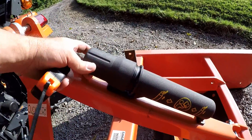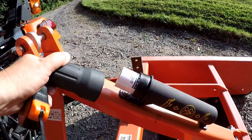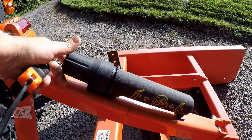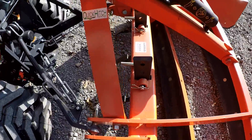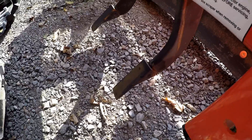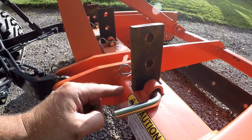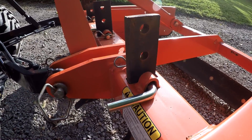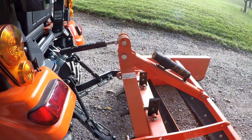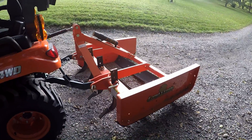Mounted on the frame inside a watertight container is your owner's manual. The 48-inch unit has four steel shanks across the front. The heavy-duty steel shank has four mounting holes, and we are currently one hole down from the highest mounting position. This is a category one three-point hookup, and this grating scraper is rated for tractors 20 to 50 horsepower.